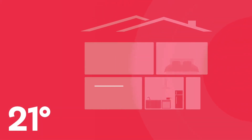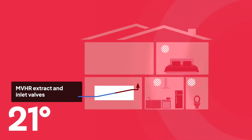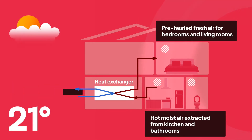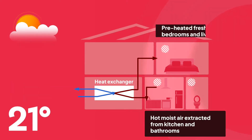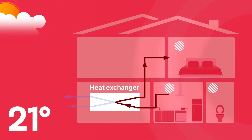MVHR is actually quite a simple piece of technology which provides fresh filtered air into a home, as well as transferring heat between incoming and outgoing air via a honeycomb heat exchanger. On colder days, the heat exchanger within the MVHR unit transfers the heat from the air leaving the building into the incoming air.